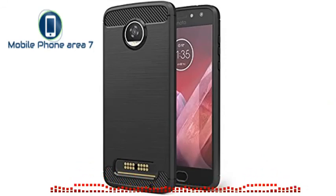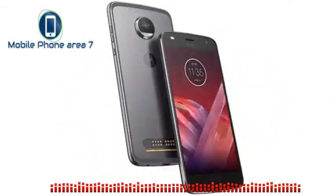Motorola Moto Z 2 Play review: design. The Moto Z 2 Play is thinner than the original Moto Z Play, but with that same unavoidable Moto Z look. The blessing of support for Moto Mods can also be a bit of a curse.